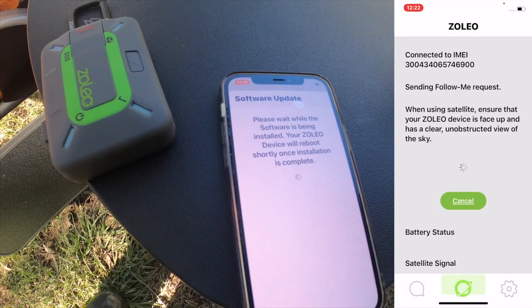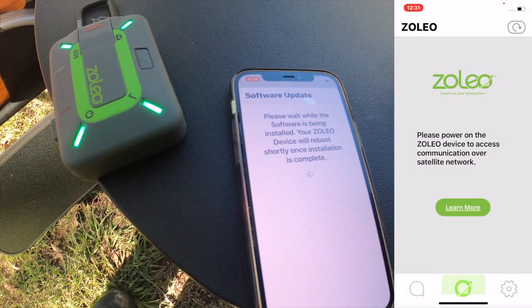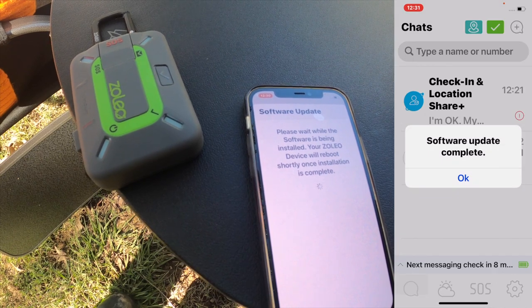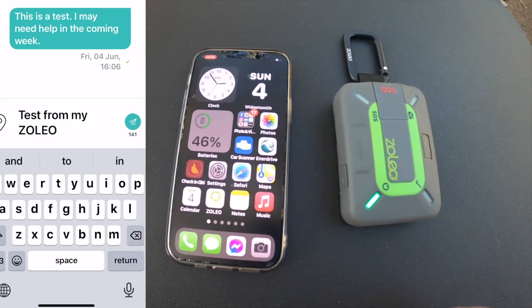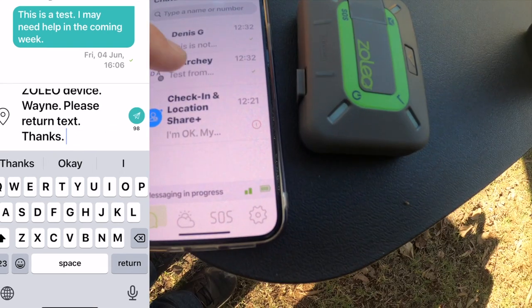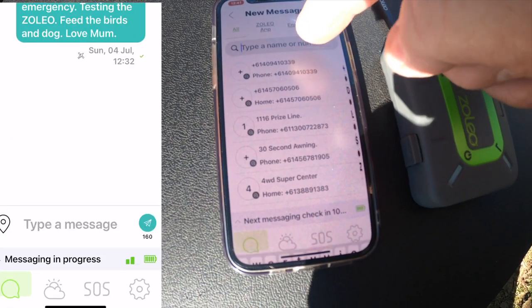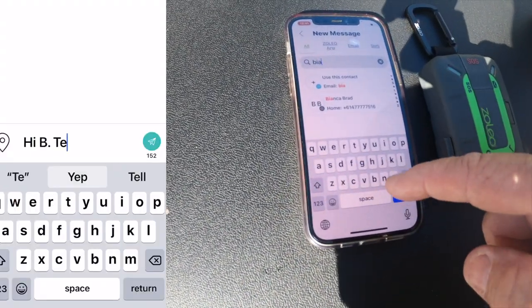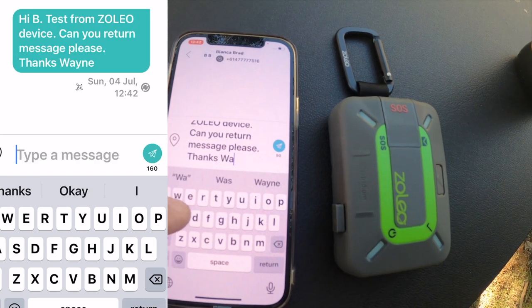Initially I tried to get this thing going and it asked me to do an update. I'd only just started using it and wasn't sure whether it was wise to do an update with no service at all, but when you get to the end it tells you the update's been successful. I've got a couple of emergency contacts dedicated, but you can actually text anyone anywhere. I sent a test message to Di, one to my son Dennis, and another to a friend of the family, Bianca. My son never got back to me, but both Bianca and Di replied and the test worked seamlessly.